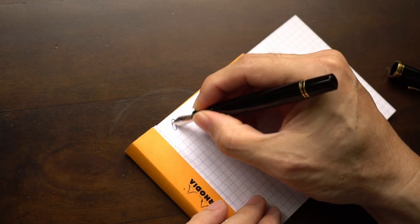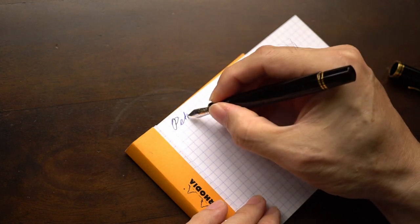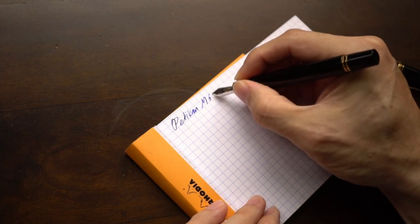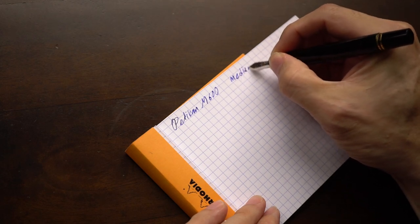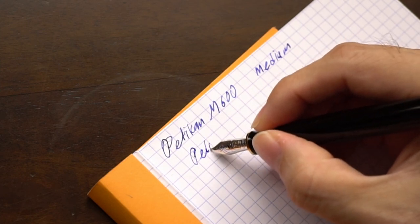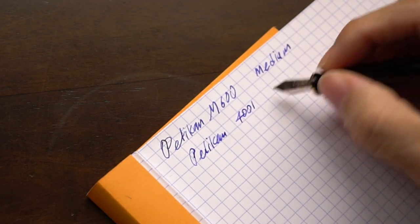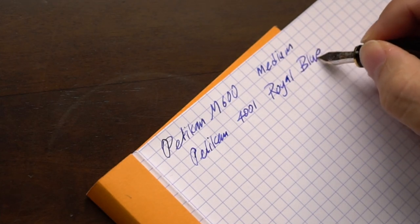So this is the Pelican M600, and I have it in medium. The ink is Pelican 4001 Royal Blue.